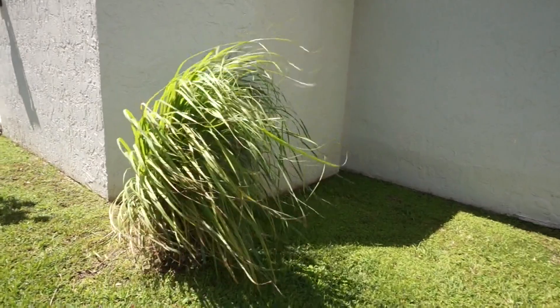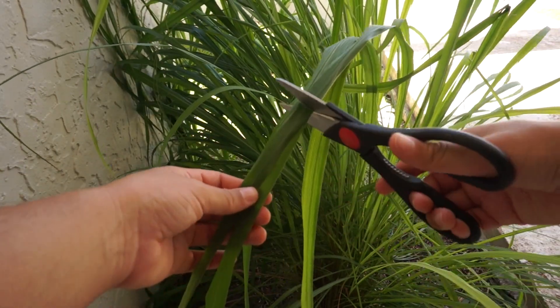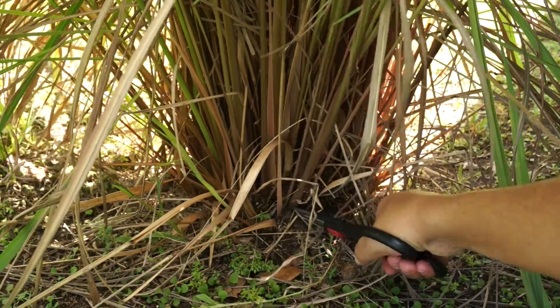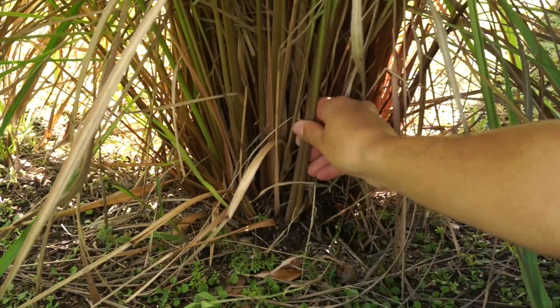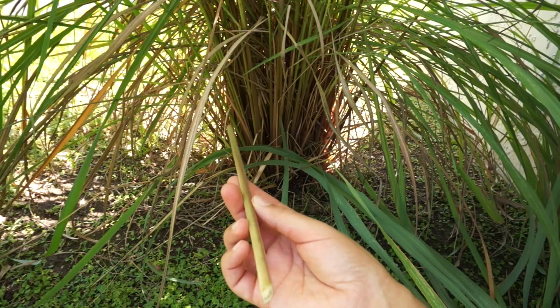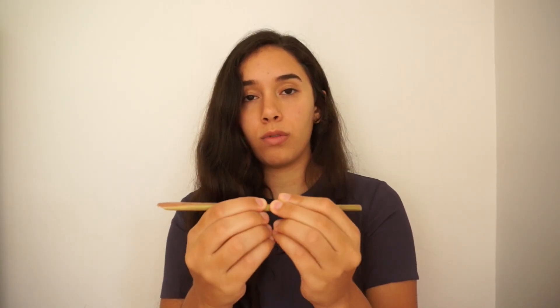This grass also has some ornamental purposes. It's a clumping grass so it won't spread out far — it'll just grow in a clump and then it has these beautiful long blades that flow in the wind. There are two parts of the lemongrass that are used: the leaves, which you would just cut and use, or you would cut the stalk. The stalk is really close to the soil so you want to cut as close to the soil as possible, then remove the tough outer part and just use the inner part to cook with.